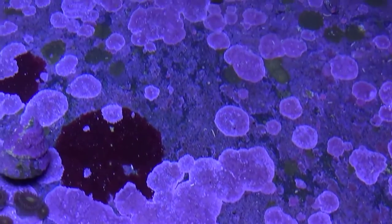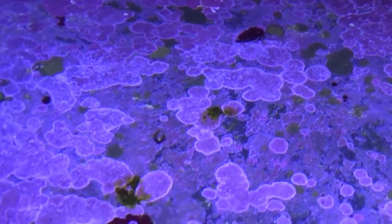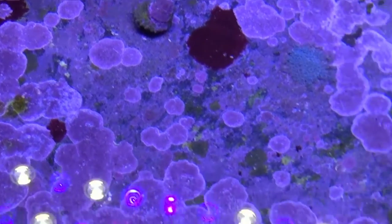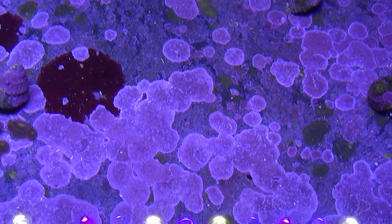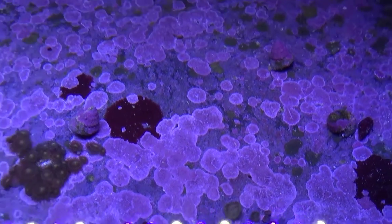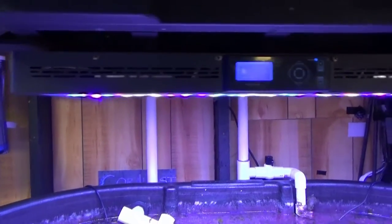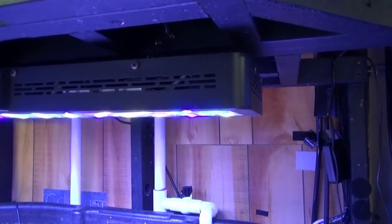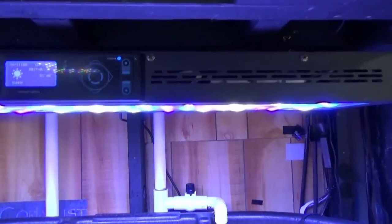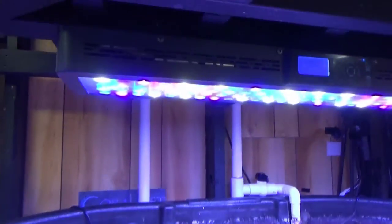There's actually a lot of different kinds here — if you look closely you can see the different types of coralline algae. These lights were giving me a little bit of trouble; they were flickering. LEDs are awesome, but I do think they have a lifespan, or at least the controllers do.